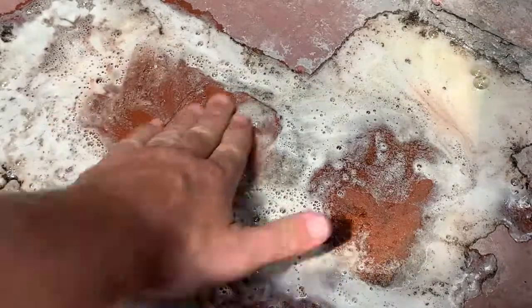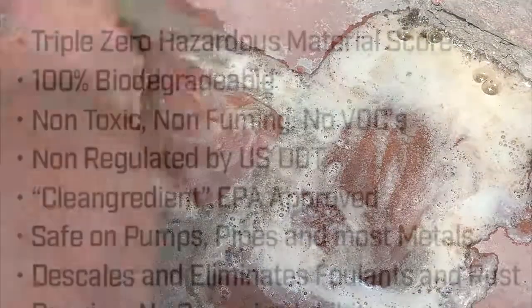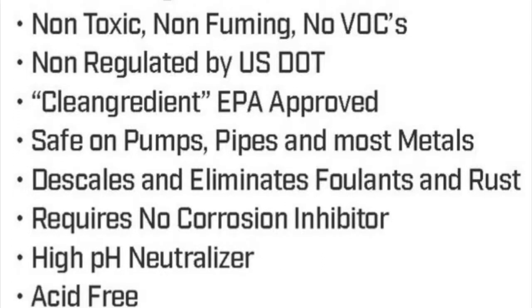Notice it's completely safe to use my hands with this product. The thicker mortar there I'm going to leave, but with more application or perhaps a scrub brush I can take care of it. This product is non-toxic, non-fuming — you can breathe it. Imagine that with muriatic acid you'd pass out.